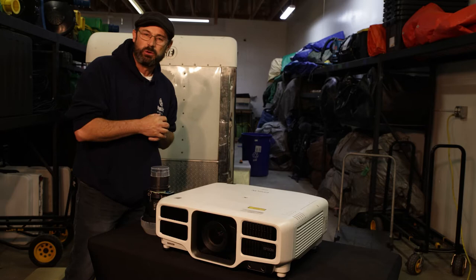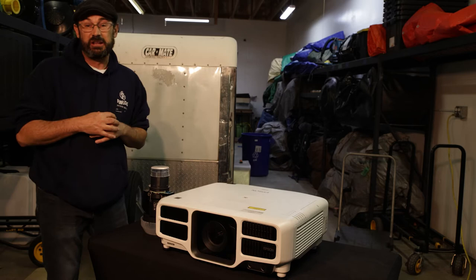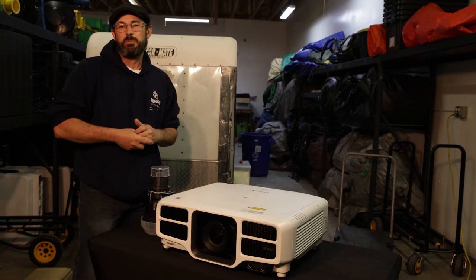Hi, I'm Paul, the outdoor movie guy, and I've been in the outdoor movie business for more than 10 years now. Before that I was in information technology. If you have any questions about projectors, outdoor movies, or technology, definitely put them in the comments below.